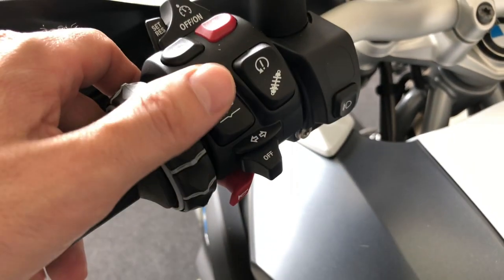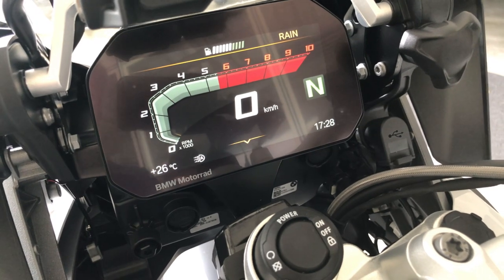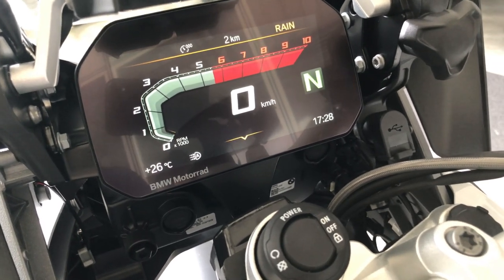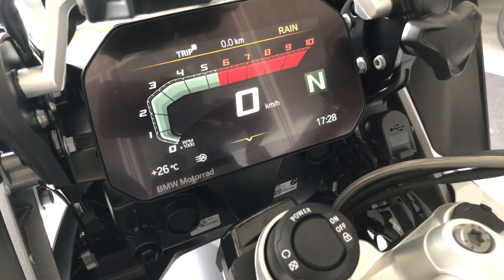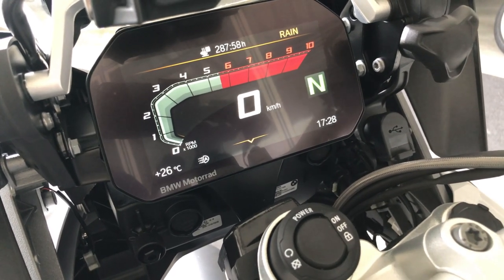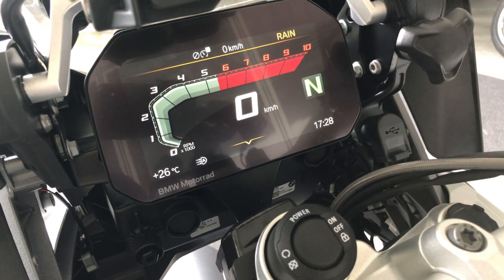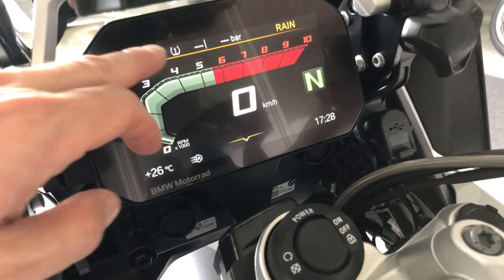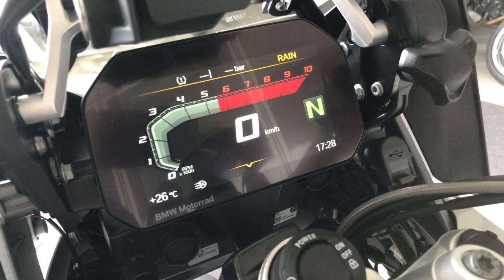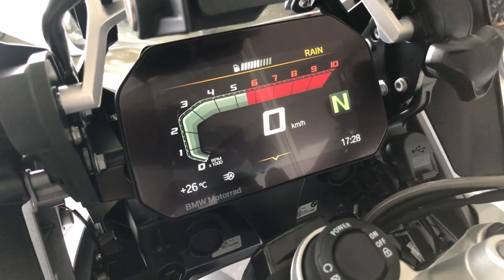The menu button — you can press it up or down. When you are on the main screen and you press it up, you can show the odometer, trip meters, fuel consumption, and quite a lot of other information. Average speed, tire pressure, range, and we are back to the fuel gauge.